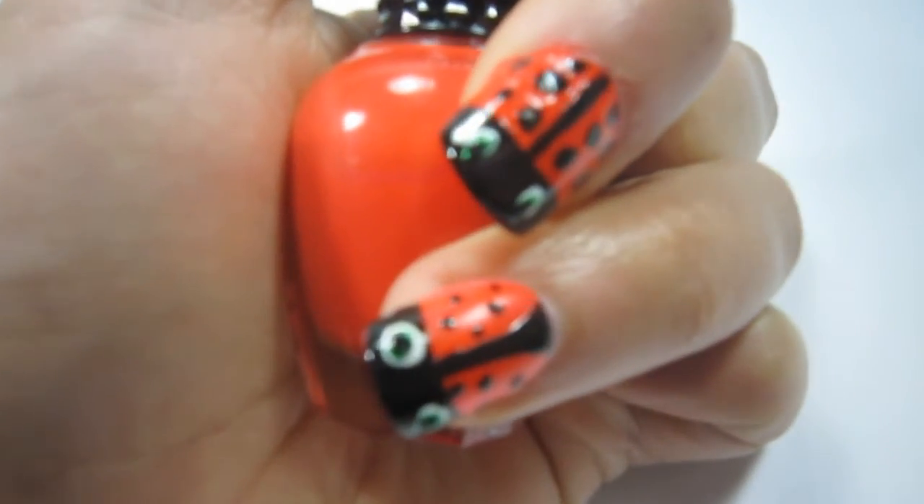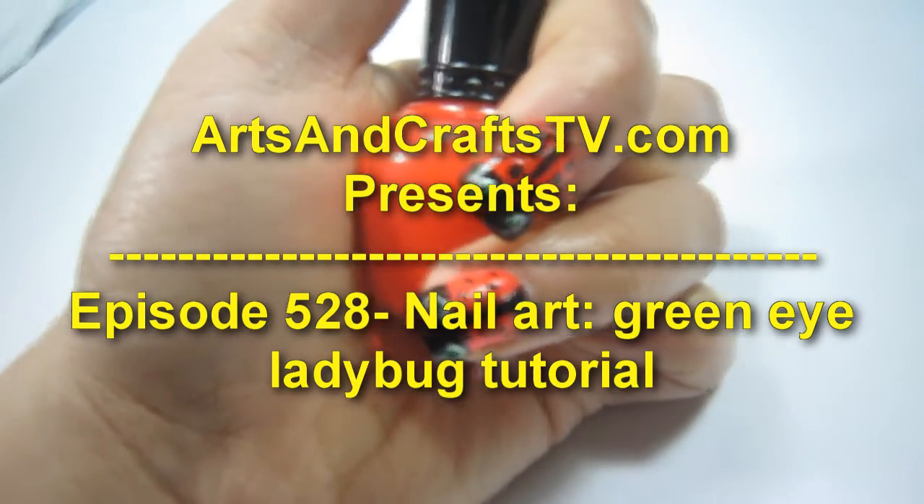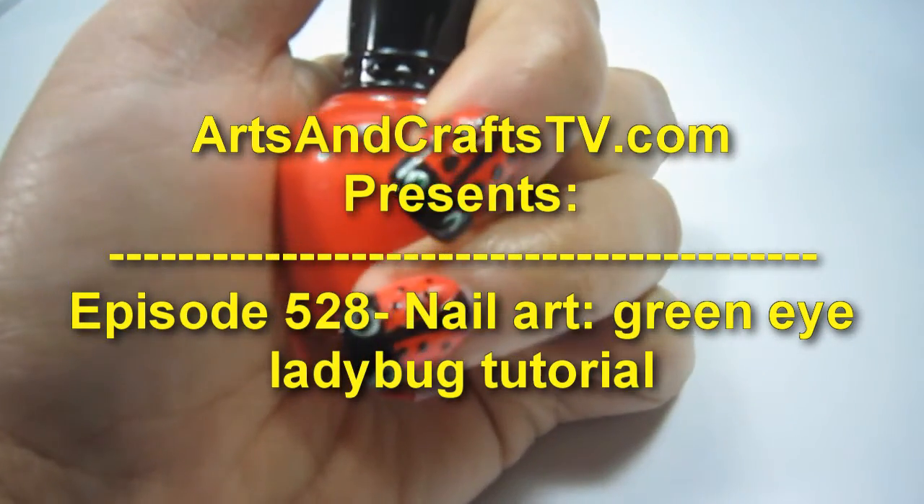Welcome to artsandcraftstv.com, episode 528, Nail Art: Green Eyed Ladybug Tutorial.